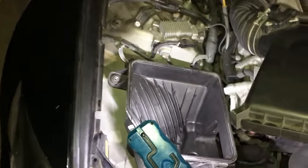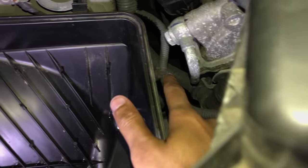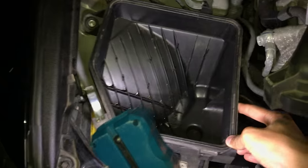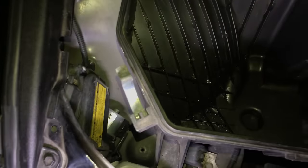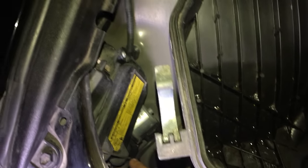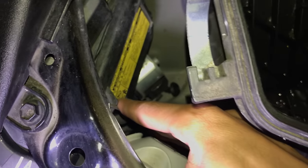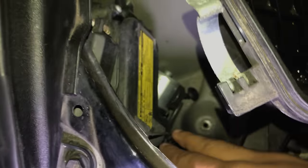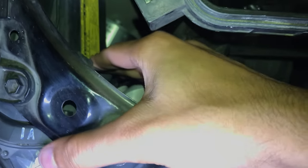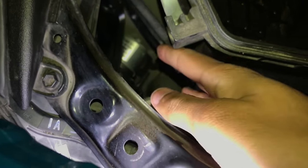I just unbolted all three screws. I would take the box out and rinse it, but it's connected to wiring. So really all you want to do is swing it over a little bit — just pick it up and swing it up so you have more access. This is pretty much the last step. The headlight is right here. There's this silver piece — you just want to push it forward and this door will pop right open.